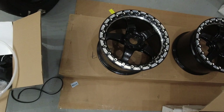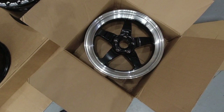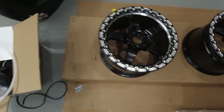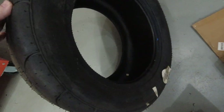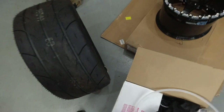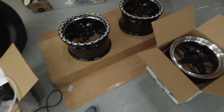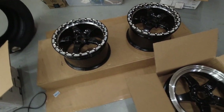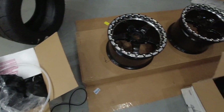The rears on these are 17 by 10. The fronts are 17 by 6. And on the rears, we are going to be running this tire right here. This is a Mickey ET Street SS. Had very good luck with these in the past. They're a good street tire and also do pretty well at the track. Eventually we may have to step up to the ET Street R or something like that, but for now, for street duty, I think these will work fine.